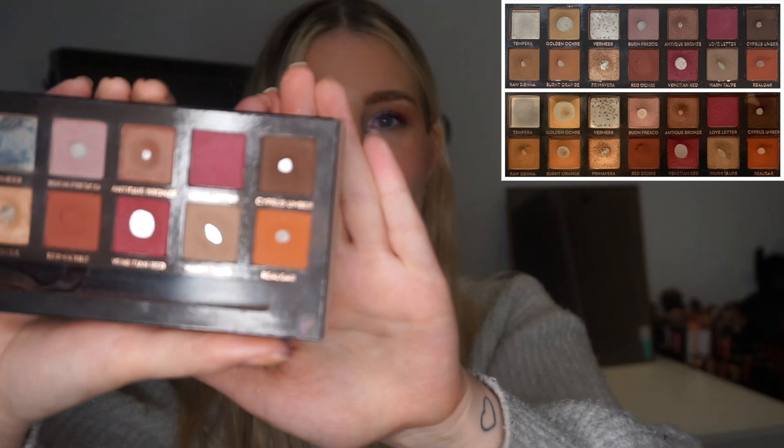Next up are two shades I didn't use again this month — Antique Bronze and Love Letter. I'm just focusing on different things and these two are a bit neglected, but hopefully I can get more progress on them in the next couple of months. Maybe I should even focus on Antique Bronze next month. Then for the last shadow on the top row we have Cypress Umber, which I used six times. I used it eight times in the first month and then dropped off, so six is pretty good, and I want to continue focusing on it since it's a deep shade that will take a while to finish.